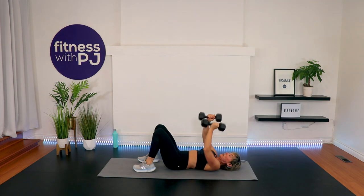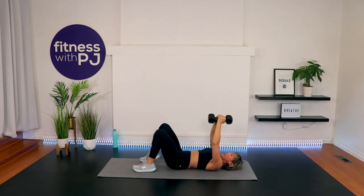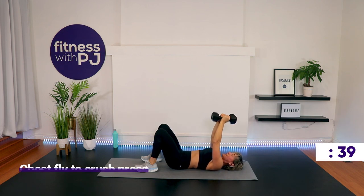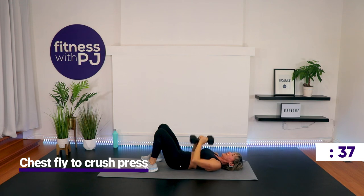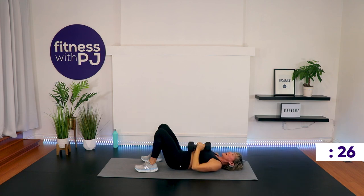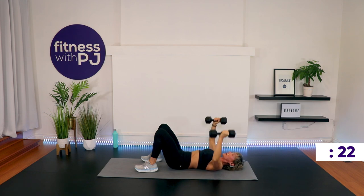Heels close to the bum. Start with the elbows pointed out, dumbbells touching, palms facing each other. Perform the chest fly, and then when the hands come back together, crush press — crush press means the dumbbells stay touching and you lower down to the upper chest and abdomen area. So chest fly works into the pecs and front shoulder; crush press works into the pecs but with a little more emphasis on the triceps.